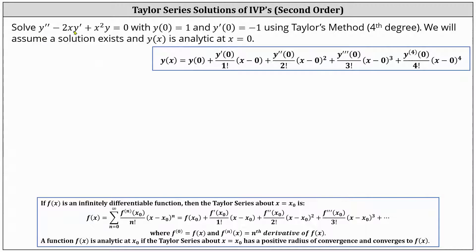We're asked to solve y double prime minus 2xy prime plus x squared y equals zero, with initial conditions y of zero equals one and y prime of zero equals negative one, using Taylor's method. More specifically, we want to determine a degree four Taylor polynomial solution. We will assume a solution exists and y of x is analytic at x equals zero.